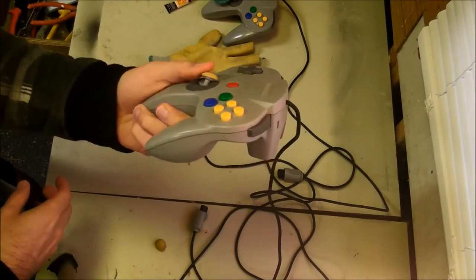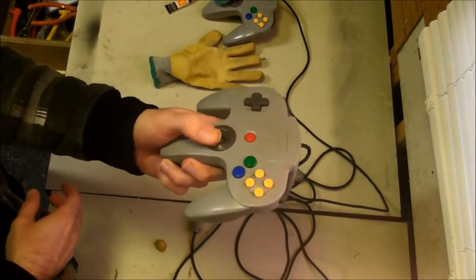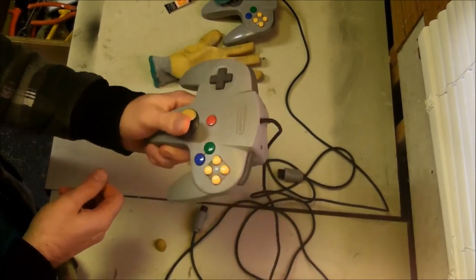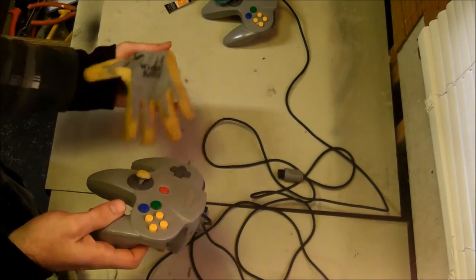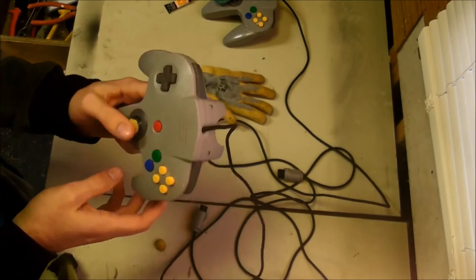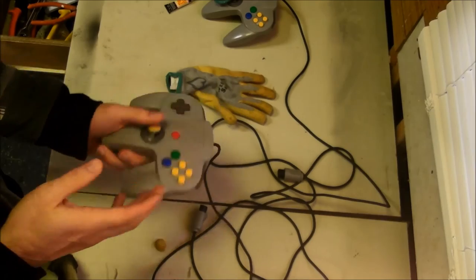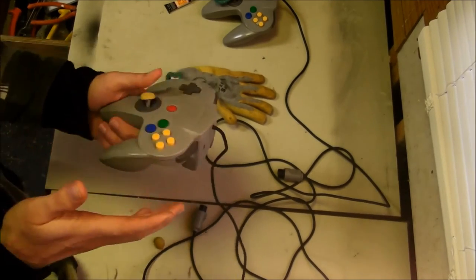Literally ready to go right now. In my opinion, this is much more comfortable to use and gives you way more grip and control than the regular unmodified analog stick. If you don't have this stuff, it's going to be like $2 to get a pair of gloves and the super glue. In my opinion, it doesn't ruin the controller even if you don't like it — you could still peel it off if you really wanted to.